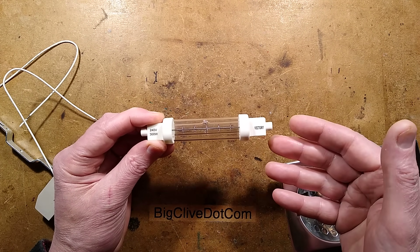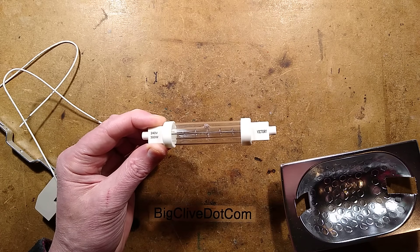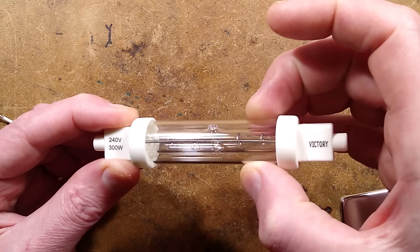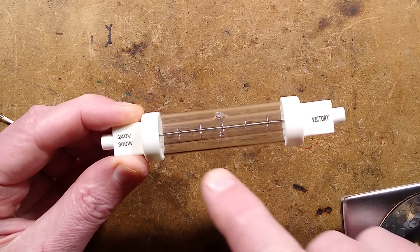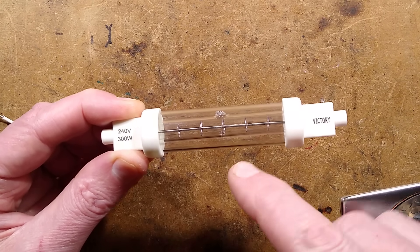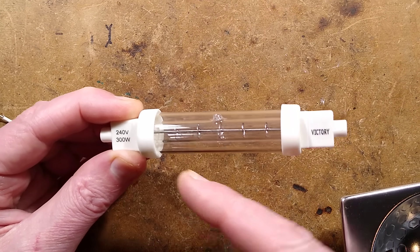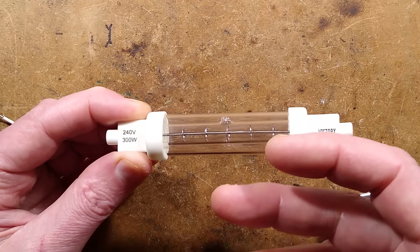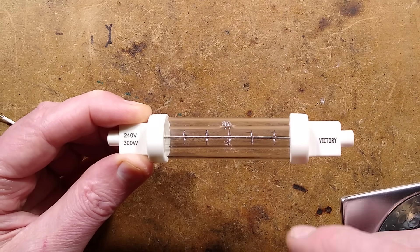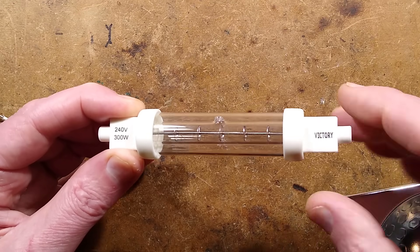It's a halogen lamp but because it's the food industry it needs protection against being splattered with oil. If you zoom in you can see it's got this outer glass sleeve here that is loose, with the halogen lamp inside. This does three things: it protects from oil splatter, protects from the small amount of UVC given out by halogen lamps, and also prevents a shattering lamp from scattering glass down over the food.